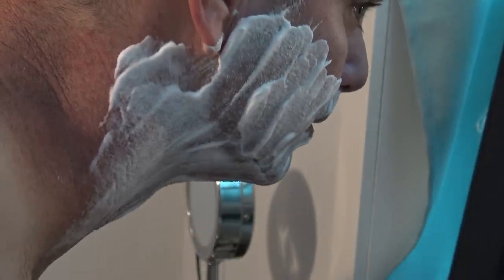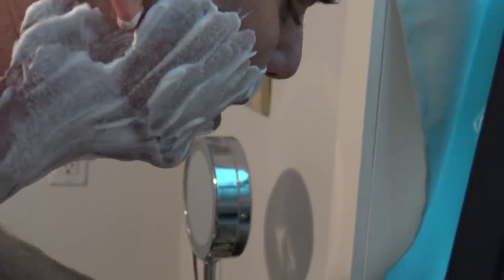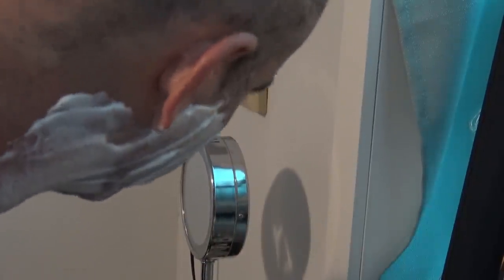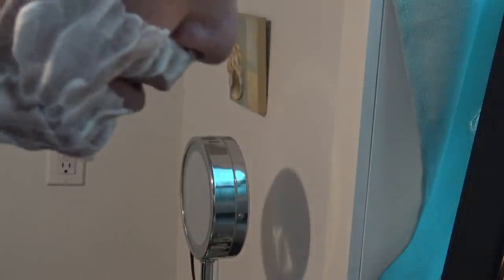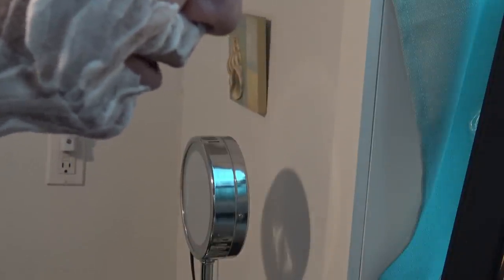I have the Barbasol soothing aloe shaving cream on the right side of my face, which I'm going to use with the Gillette exfoliating bar razor. I put the Aveeno shave gel on the left side, which I'll shave with my Gillette Fusion Pro Glide. The Fusion Pro Glide is battery powered; the Gillette Labs with the exfoliating bar is not, so I'm pretty skeptical about how well it's going to work.